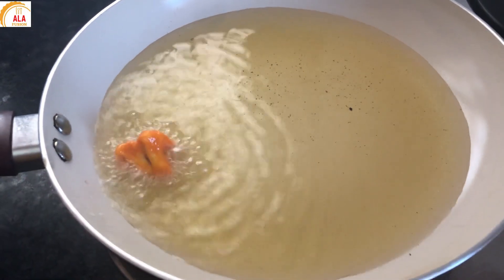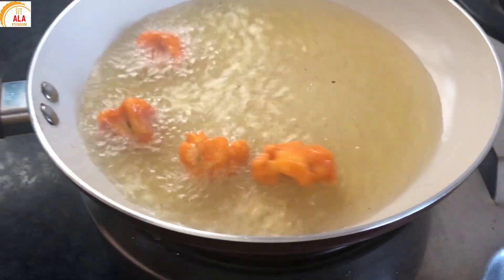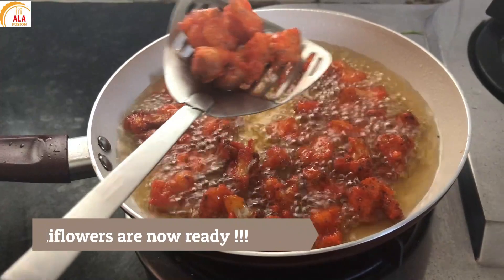Once the oil is heated, mix the cauliflower in the batter and add it to fry. The cauliflower is now ready.